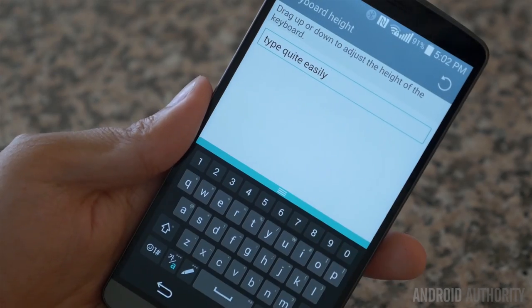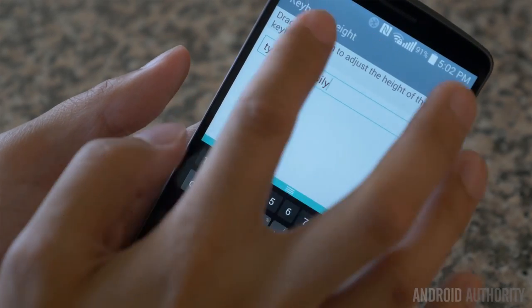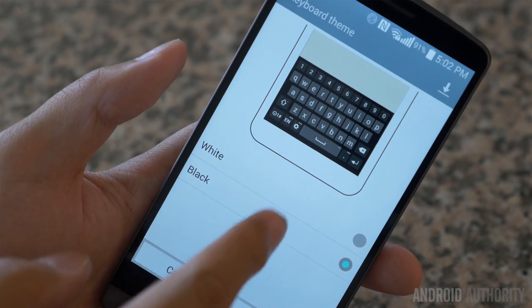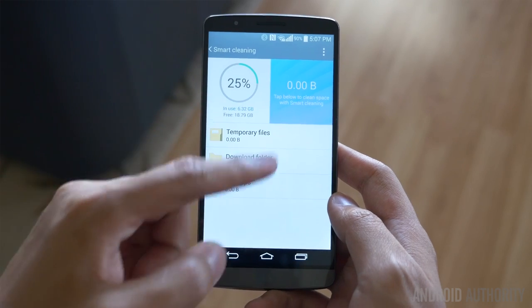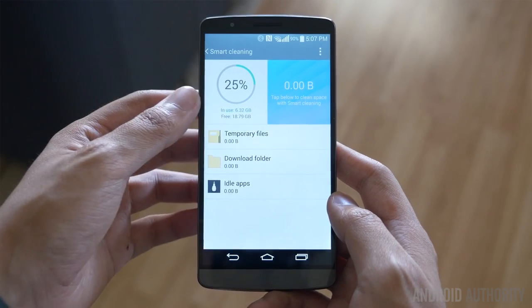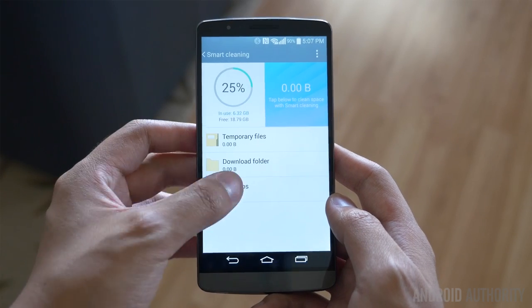You also have the Smart Keyboard, which allows you to cater the keyboard to the experience of your liking, including the size of the keyboard and how much it takes up the screen. And then finally, the Smart Cleaning, which allows you to clean up the phone when it starts to get kind of slow, especially by deleting and uninstalling the various applications that you may not have used in a long time.